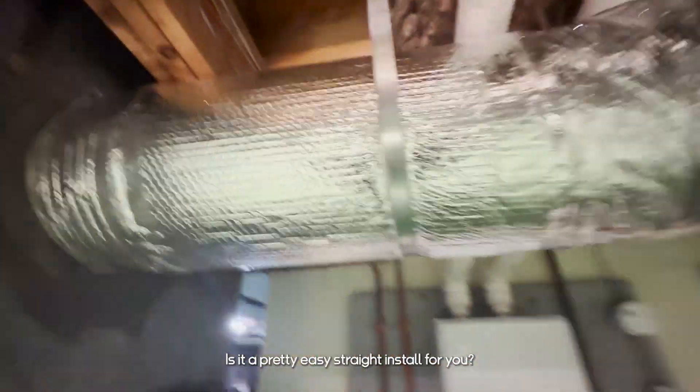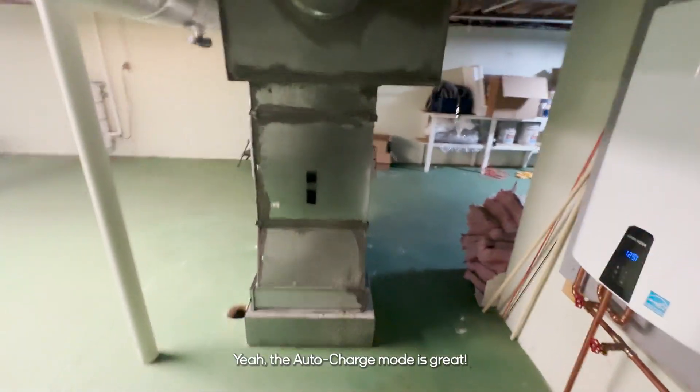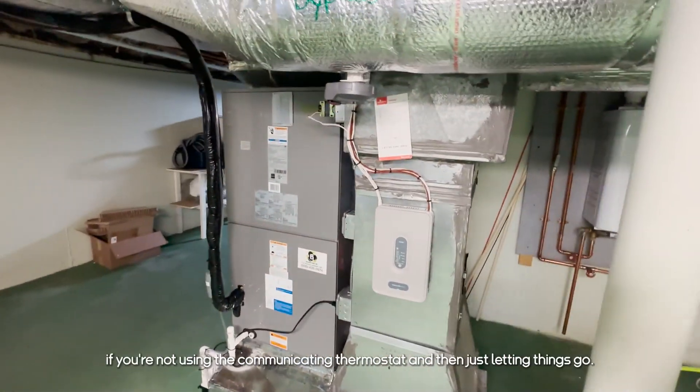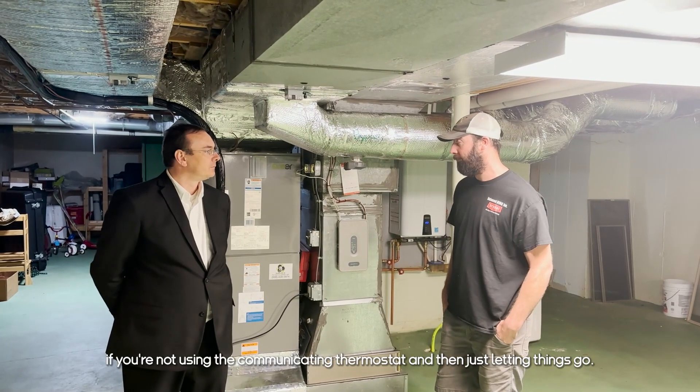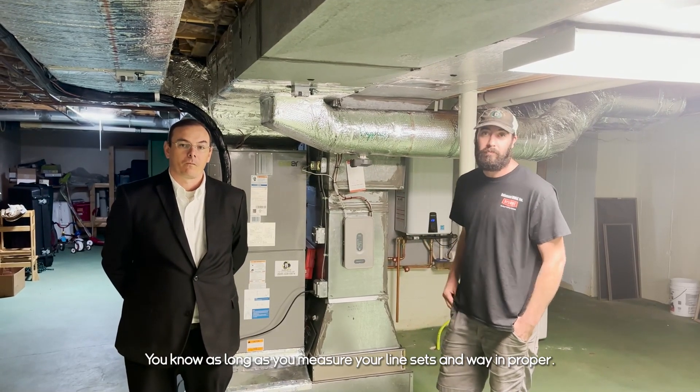And what's your thoughts on the install? Is it a pretty easy, straight install for you? The auto-charge mode — yeah, the auto-charge mode is great. Easy install. You can almost set a few dip switches if you're not using the communicating thermostat and then just let the thing go. As long as you measure your line sets and weigh in proper, it works good.